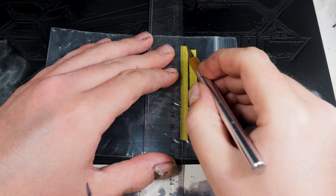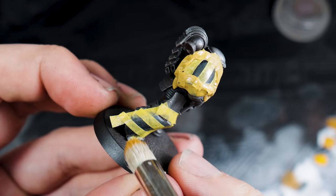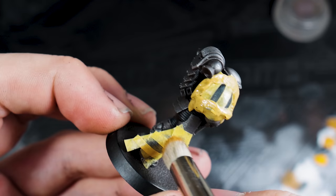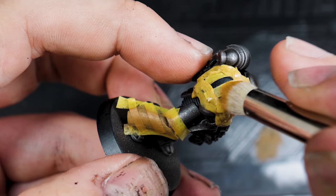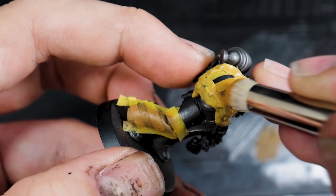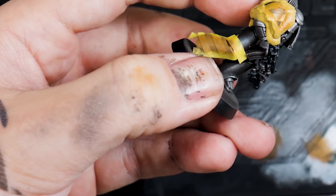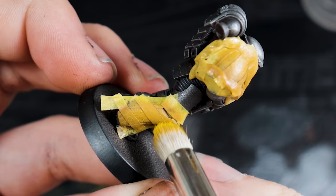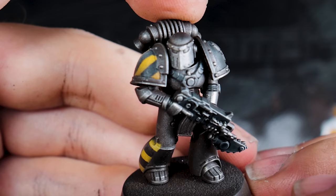I masked off the stripes using strips of masking tape — one piece of tape between each stripe for consistency. Once masked on the shoulder pad and leg stripe, it was just a case of stippling on some Averland Sunset in the exposed areas, then stippling again up to Yriel Yellow to give a transition on the surface. We've got both the yellow and the black shadowed and highlighted, keeping uniformity — light from above going from lighter to darker down the form. I'll put a link here to the full video once it's live, but make sure you subscribe.